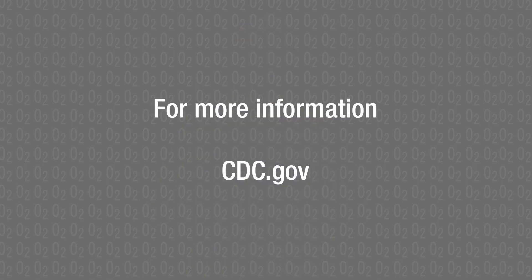This simple equipment is safe to use in children, adults, and pregnant women, and can help providers deliver life-saving oxygen to people who need it. For more information, go to CDC.gov.